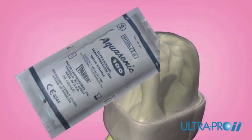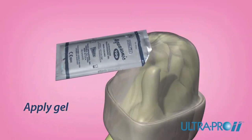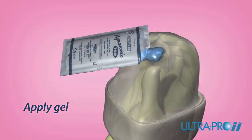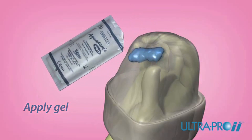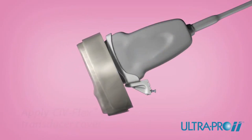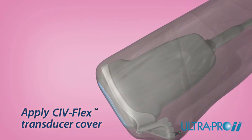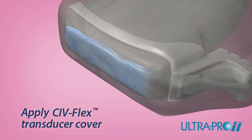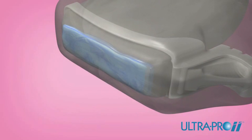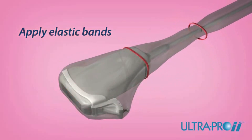Open the sterile gel packet and apply gel to the inside of the CivFlex transducer cover or directly onto the array of the transducer. Apply enough gel to entirely cover the face of the transducer. Place the gelled CivFlex cover over the array of the transducer and extend the cover over the length of the cord, ensuring sterile technique. Carefully remove any air bubbles that appear between the transducer face and the cover. Apply the enclosed sterile elastic bands to secure the cover in place.